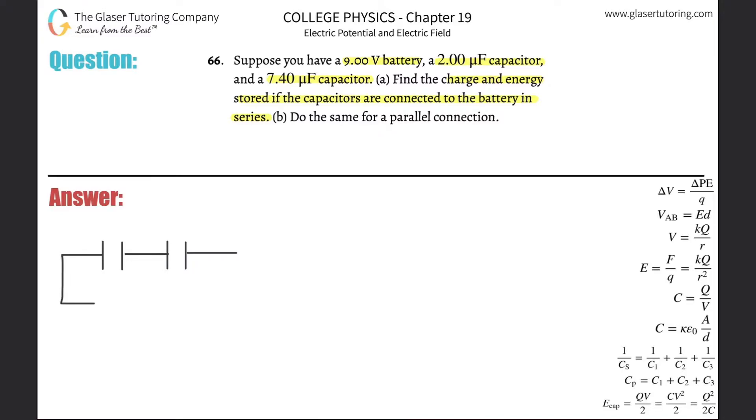This down here will represent the battery. This battery has terminals on it — a positive and a negative. These two capacitors are now connected to the battery. The battery, by the way, is 9 volts, so it has a voltage of 9. This is the voltage that is applied to the capacitors.